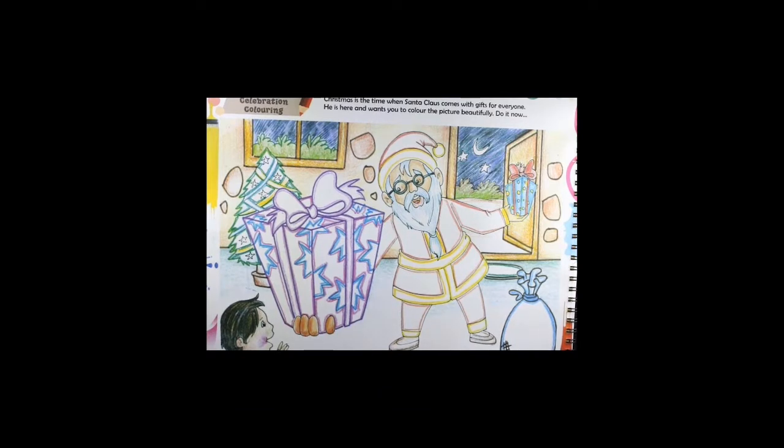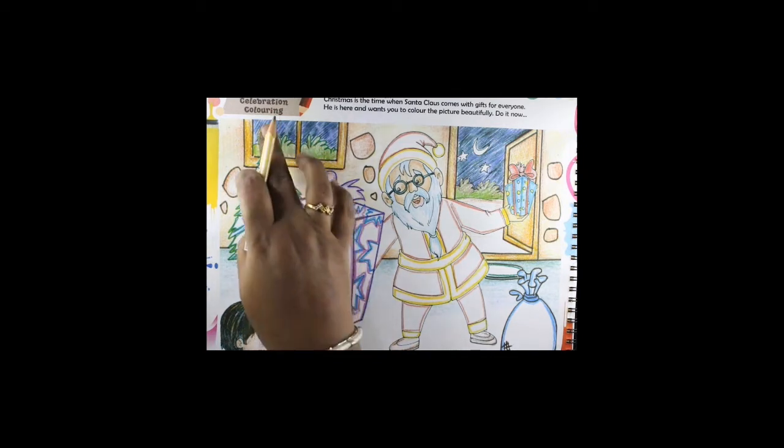Hello students, good morning! This is Saraswati, your art teacher. I am glad to meet you all. Today we will be doing one activity in the art book and one in the drawing book.